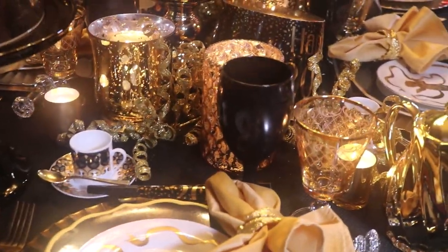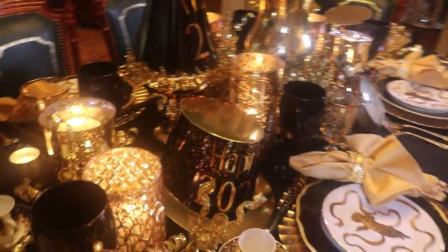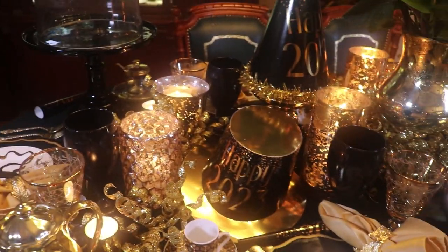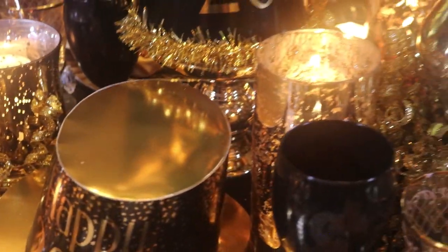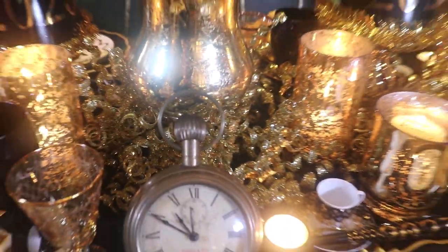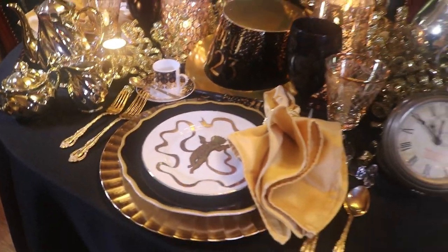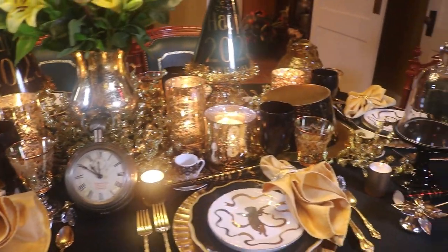If you're dining with me this New Year's, there's a high probability you might ingest some glitter. But I took great pains when I set this table to put the dishes on last and do all the glittery stuff first. I actually decorated down the center of the table first, then used my mini-vac to vacuum up all the stray glitter, and put the china on last. But anyway, if glitter could kill someone, I would have been dead a long time ago.